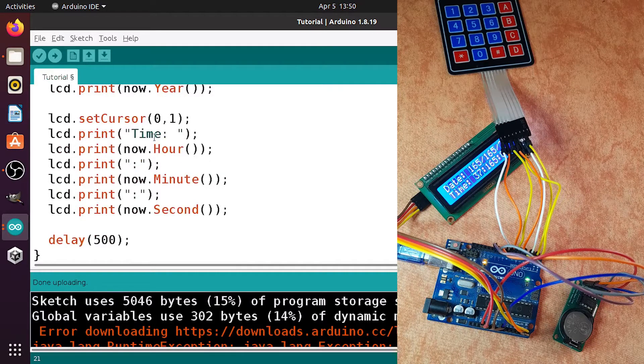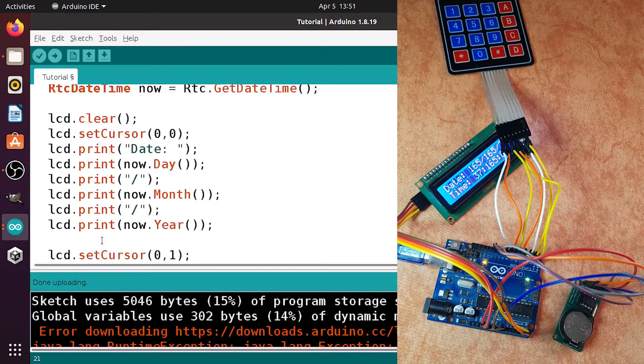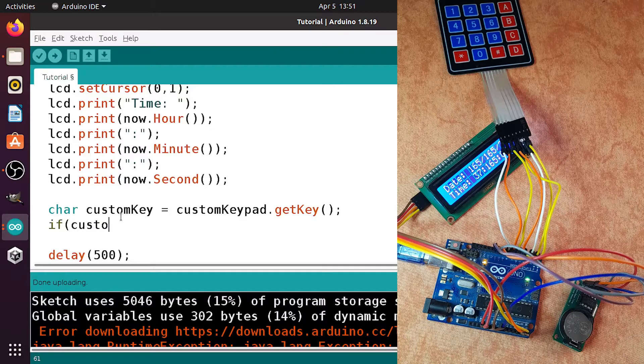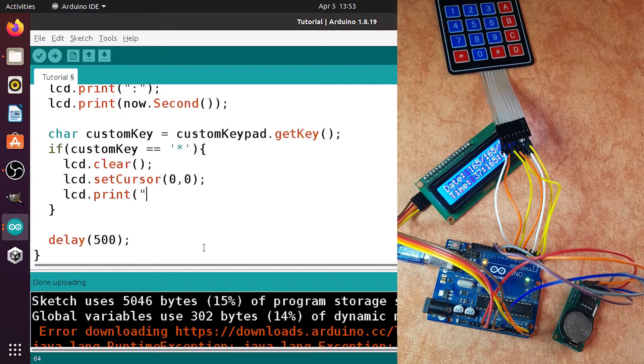We can check if a key has been pressed using the getKey method. Going back to the example, under the loop function we read the key using customKeypad.getKey. I'll copy that line and use it in the loop function of our main project. Here we're displaying the date and time. We can also check if the star key has been pressed — if customKey equals the star key, we will ask the user to enter the year using the LCD display. First clear it using the clear method, then set the cursor using lcd.setCursor to column 0, row 0, and print 'Enter Year' using lcd.print.